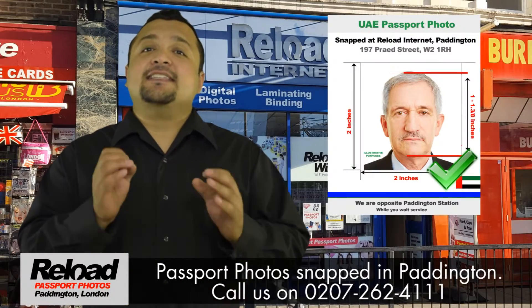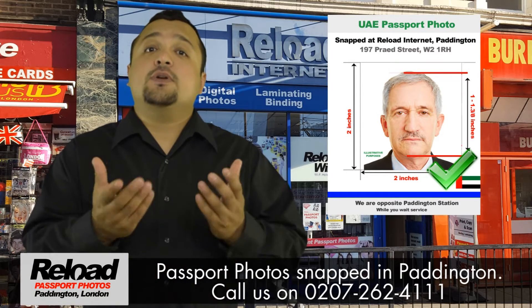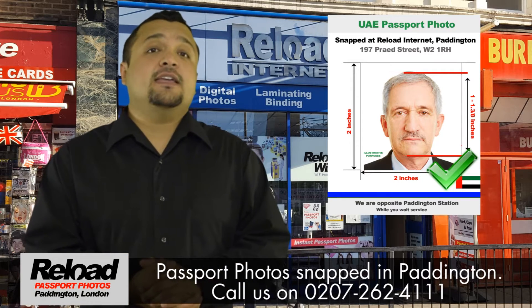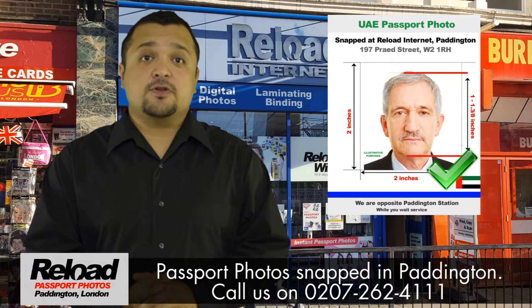What's more is that we guarantee your passport photos will be approved by the UAE Embassy in London, or we will retake your photos completely free of charge. The UAE Embassy has very exacting standards that your passport photos must meet, or your passport photos will be declined.